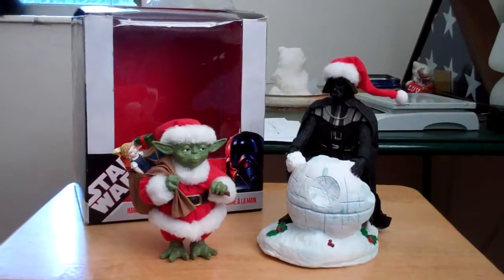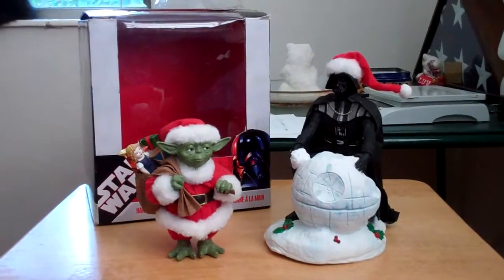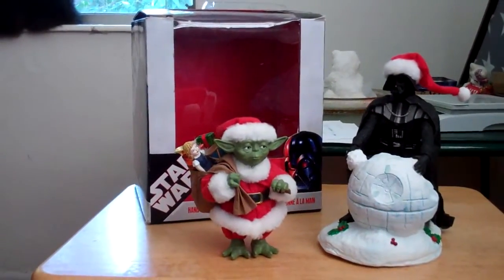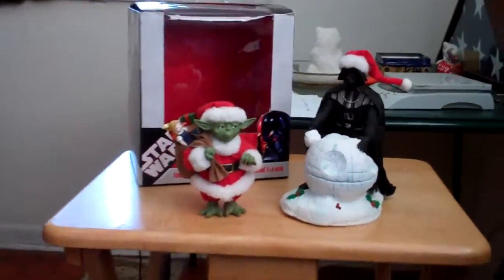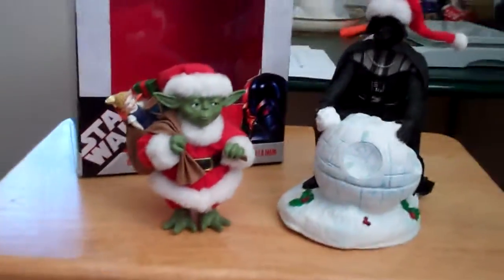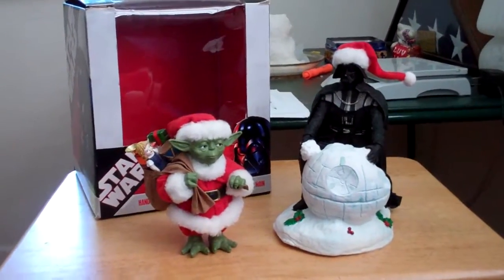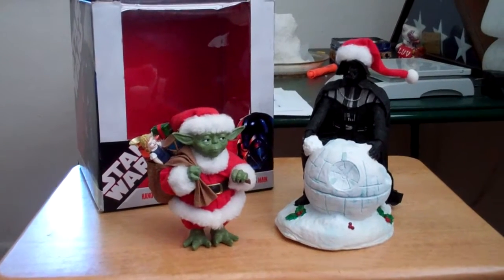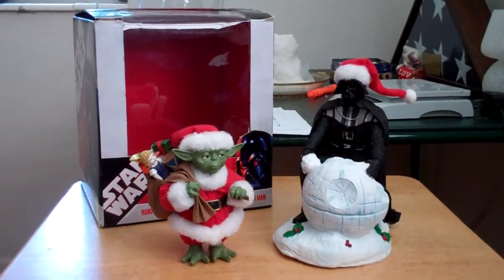Hello everyone. This is a review of Kurt Adler's Star Wars Fabri-Fiché sculptures. They're handcrafted. They've been out for a while. The box says they came out in 2007, though my mom thinks they came out earlier, in 2005.